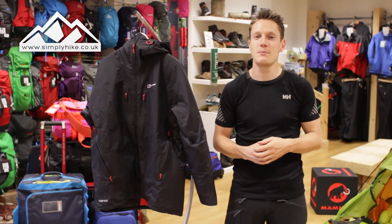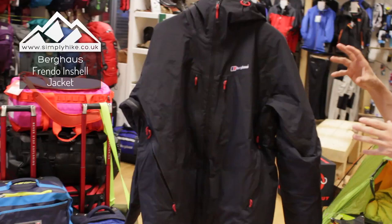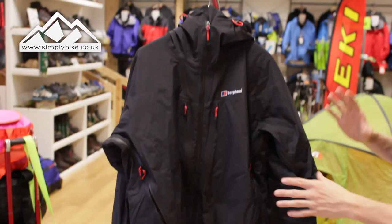Hey guys, and welcome to Simply Hike. Today we're going to be taking a look at the Burgh House Friendo jacket. So let's take a closer look now, shall we? The waterproof membrane on this jacket is Gore-Tex, so it's 100% waterproof and 100% breathable.